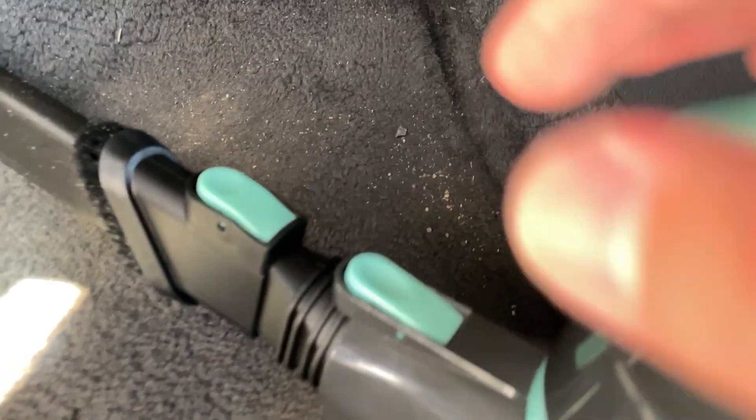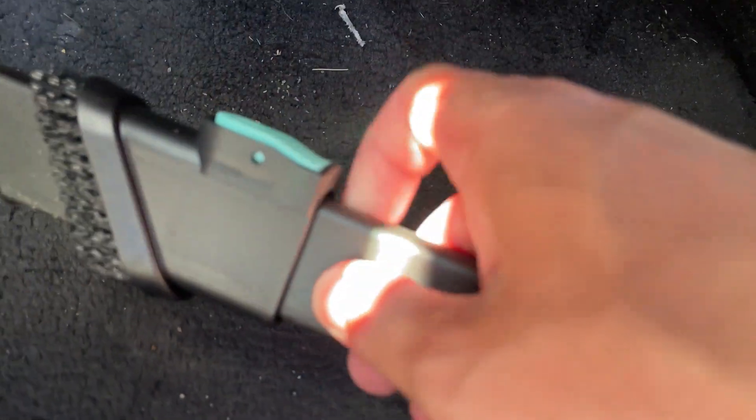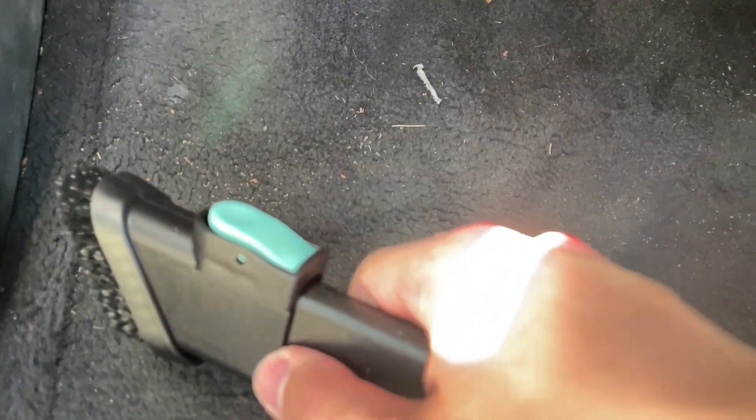Now we're going to bring that brush down. I'm doing this with one hand here so bear with me. You're going to click there and then just slide that brush down — it'll clip down at the end and you'll hear that click. Now we'll do that same thing on level one.